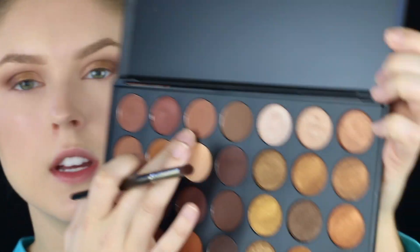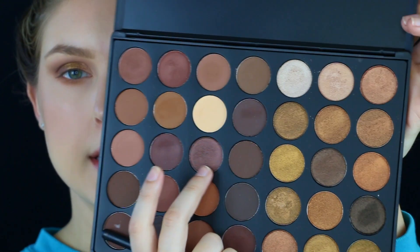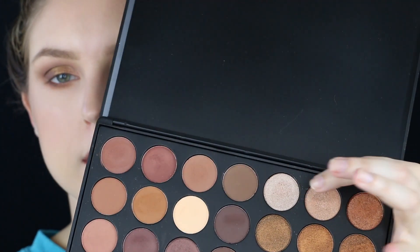For our lower lash line, I'm going to take a mixture of the two crease colors we used — this one and the terracotta color — on a fluffy pencil brush, the Morphe E18 with more of a dome shape. I'll mix those two colors together, tap it off, and run it under the lower lash line. Then we're going to take a flat definer brush and use that same purple satin shade and stamp it really close to our lower lash line. Go back in with that pencil brush for a quick blend. Then take a smaller pencil brush — the Morphe E36 — with those two light shimmers and place that into the inner corner of the eye.